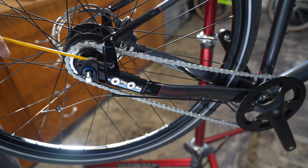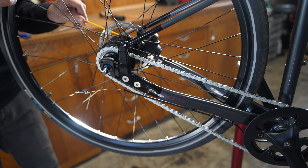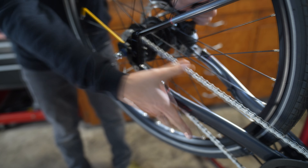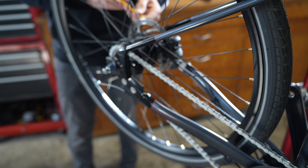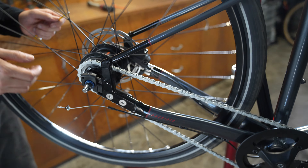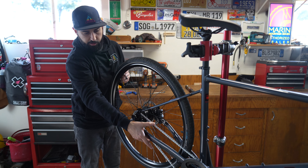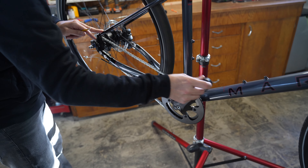Do a couple of turns on each side, alternating back and forth. The chain will start getting tension put on it — slowly and surely. Make sure you double check that the wheel is properly aligned as you go. We're getting close; keep going until the slack is gone. Once the tension looks right, give the wheel a spin to check it's aligned between the chain stay and the seat stay.